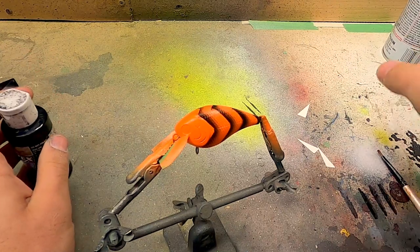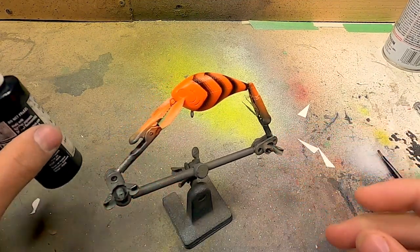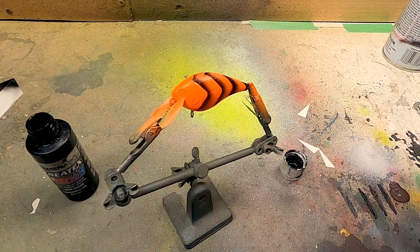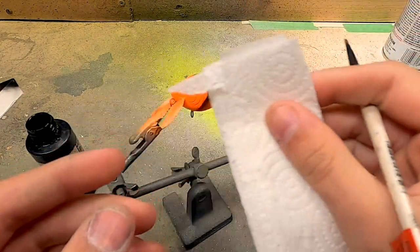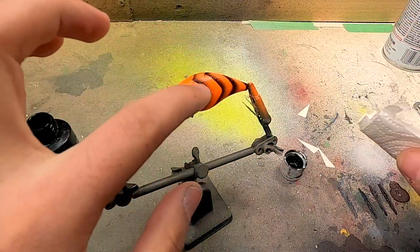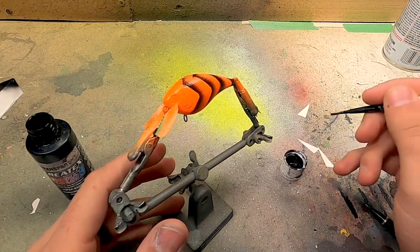I gave this bait a couple coats of that clear coat and gave it plenty of time to dry — you can see it's a little bit more shiny than it was before. What I'm going to do is use just a transparent Createx airbrush paint. I've got a little paintbrush and a paper towel and I'm going to brush it straight on there and then wipe it back off. You don't want to wipe very hard because it will pull it out of those grooves, but if you do it real lightly it's going to leave the black paint down inside the pattern on the bait itself. It's a little bit tricky and it's going to look messy, but that's okay because that's what we're wanting it to do.